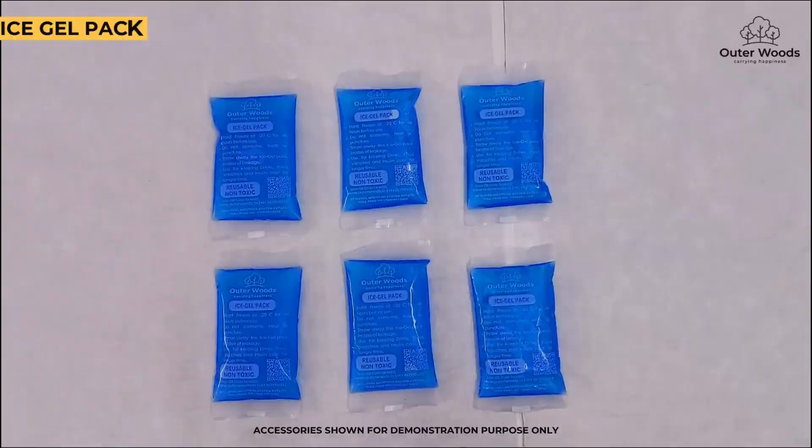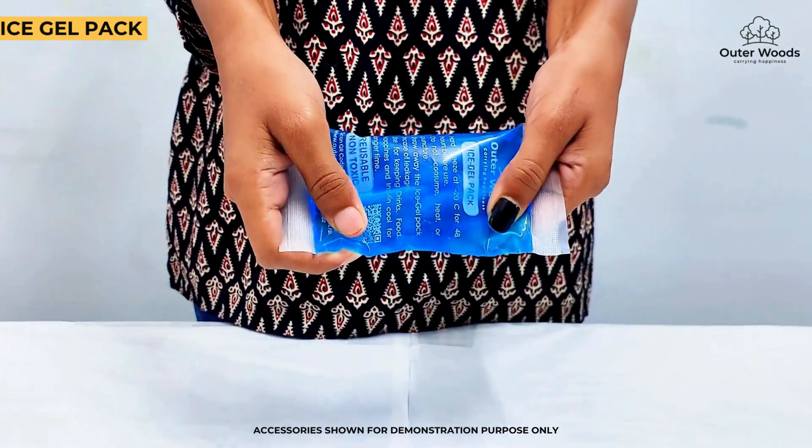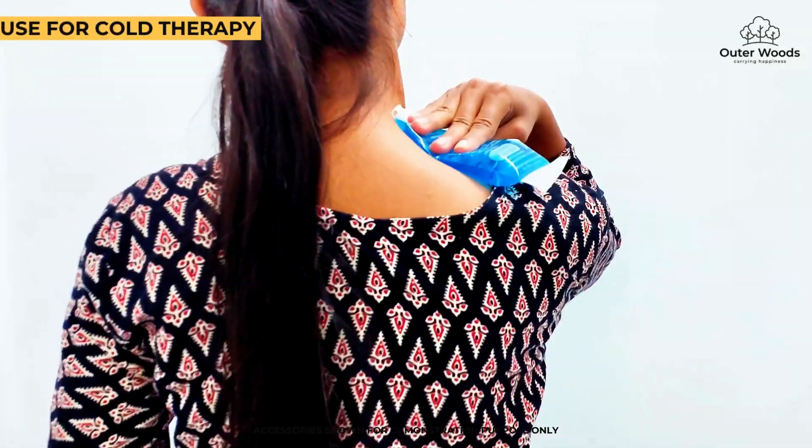Introducing the ultimate solution for your cooling needs: Outer Woods Ice Gel Pack. The gel pack is designed to stay flexible. Use it to relieve pain, reduce swelling, or cool down after a workout.